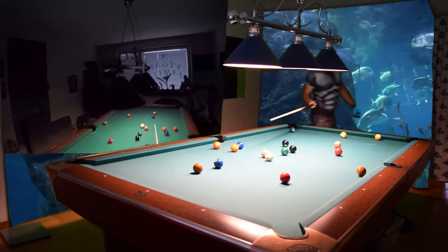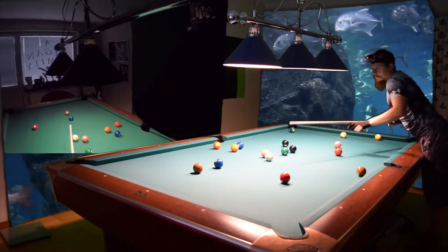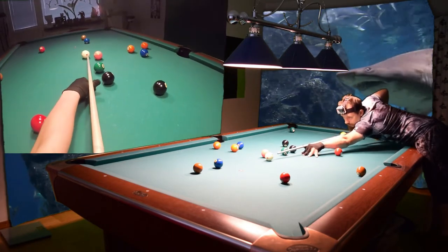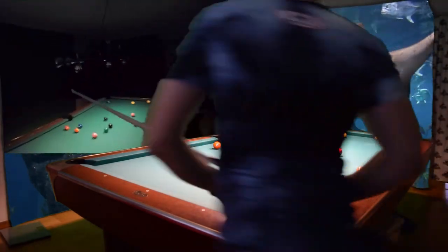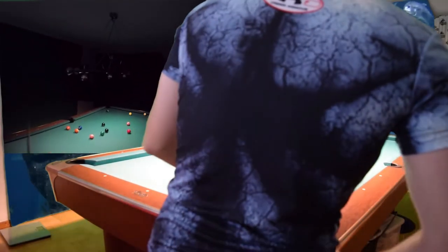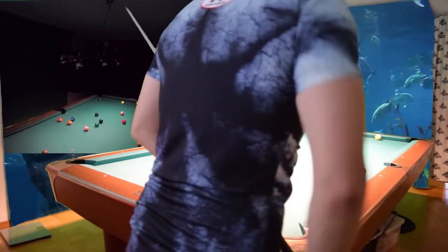Now we need to pick that two ball because we're snookered on the other two ball. I'll just go one rev inside spin so we get position on that two ball. Now we can pick which of the three balls we play position for.